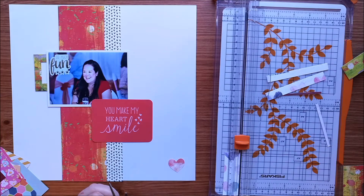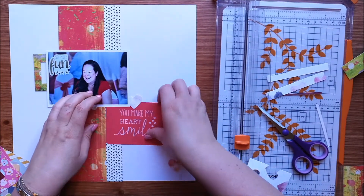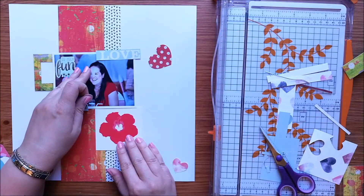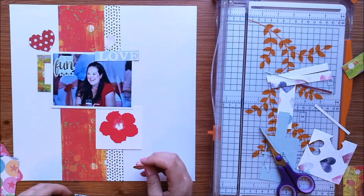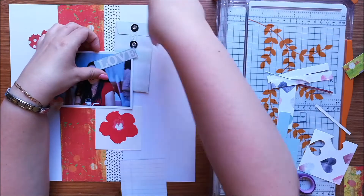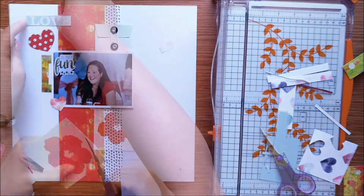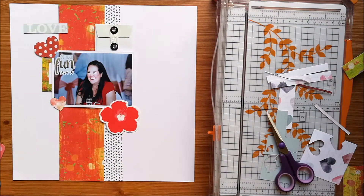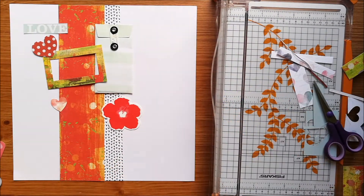I want to use some of the reds — I've taken some papers, some project life cards, some ephemera, some bits and pieces, bits of patterned paper, anything that I felt had a link to the colours on this mood board. And I'm using a 12x12 piece of textured white cardstock as my background because I knew that I wanted the background to be white. I'm just kind of moving things around and trying to figure out which bits I actually want on the page.